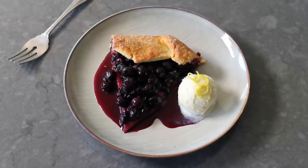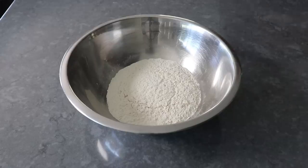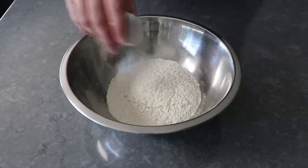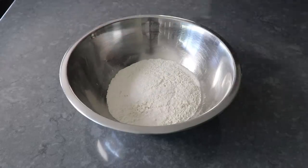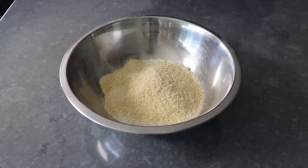So with that, let's go ahead and get started with the dough that will eventually become the crust. That's going to start with some all-purpose flour, to which we will add some salt. Plus, as you may have guessed from the title, we're also going to add some cornmeal. And once all that's in there, we'll give everything a quick mix with our pastry blender.